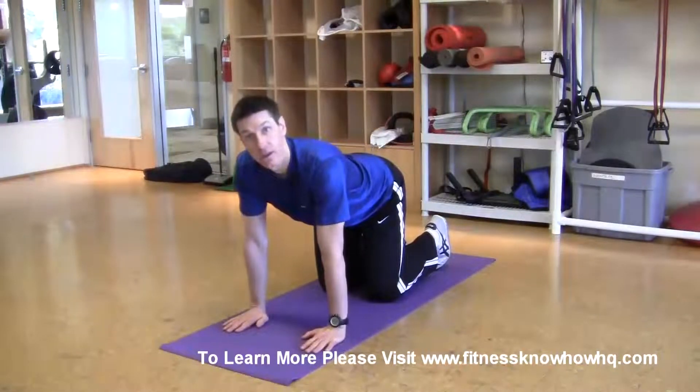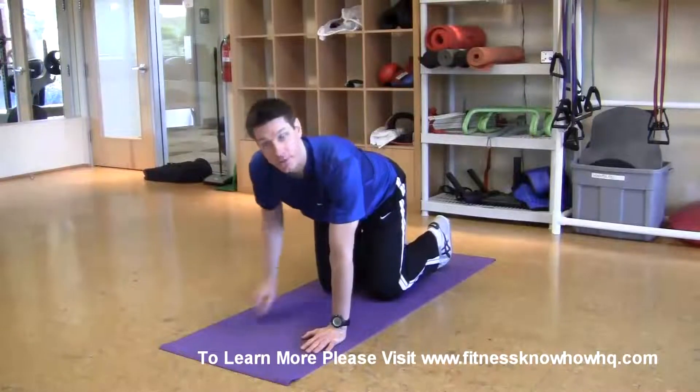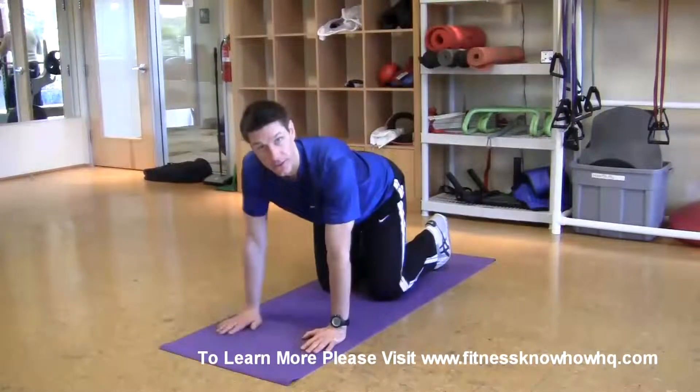You want to start with your hands directly underneath your shoulders, your hips, your knees directly underneath your hips.